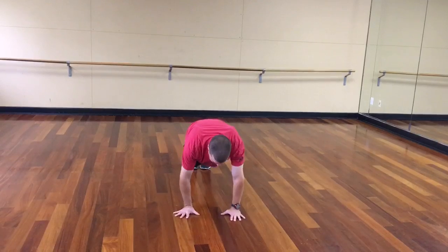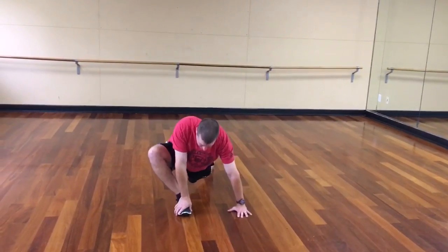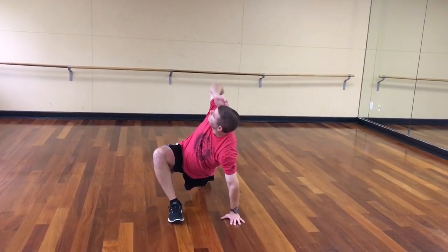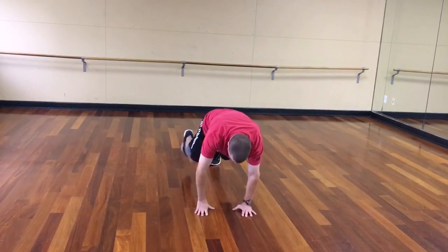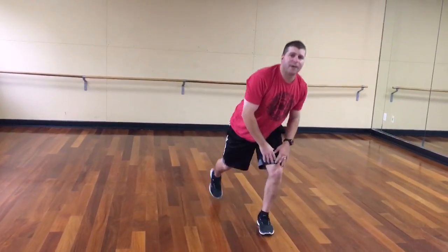From there I'm going to rotate, then reach my elbow to my instep, and then go back to the push-up position. So again: post, open the hip, rotate, then reach, back to the push-up. Each position, I recommend you hold for two to four seconds — it's not a quick moving drill. You want to get into each position, hold it for a couple seconds, and then move on.